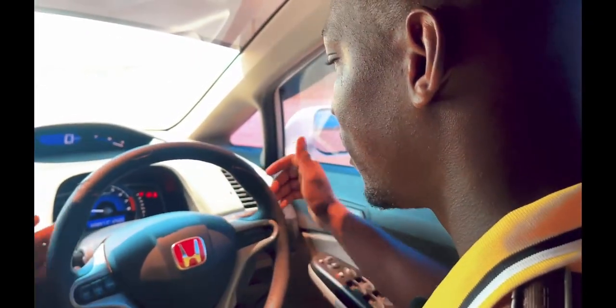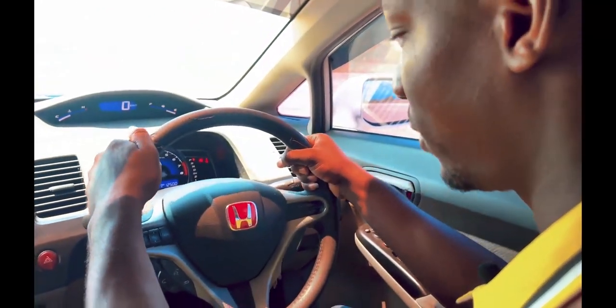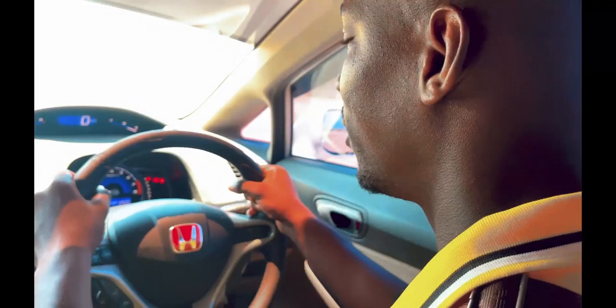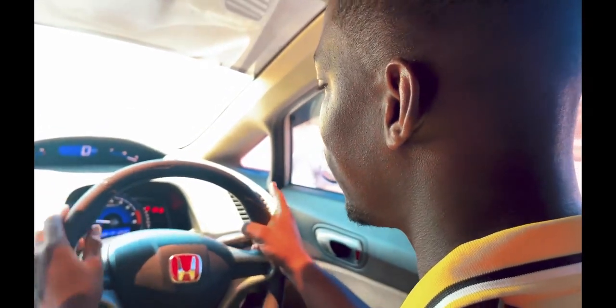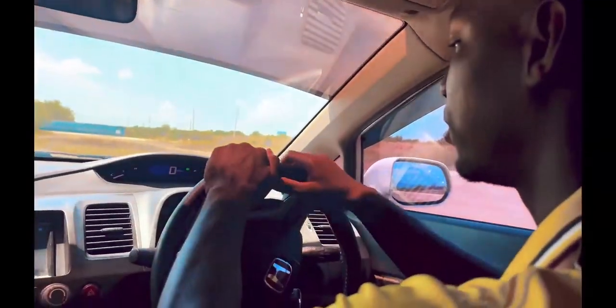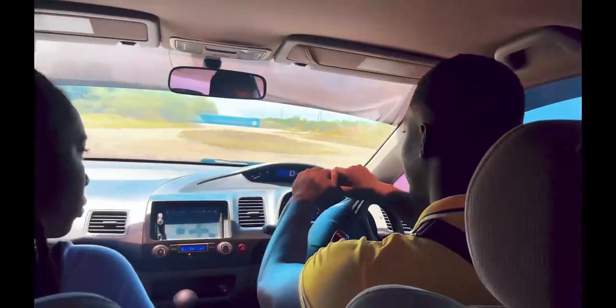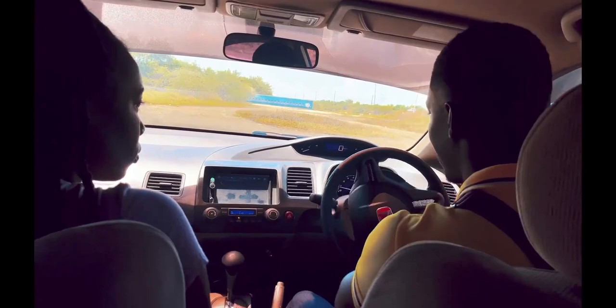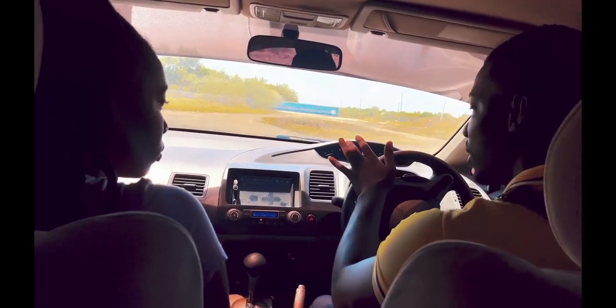This here is our steering — hold it at 10 to 2 or 9 to 3. Notice how firmly I hold the steering. When we're turning right or left, we indicate. This is your indicator — push down to go right, push up to go left. Left hand pushes up, right hand pulls down. Some people hold it loosely, which is not good — because if the steering loses control, you don't have a firm grip on it.